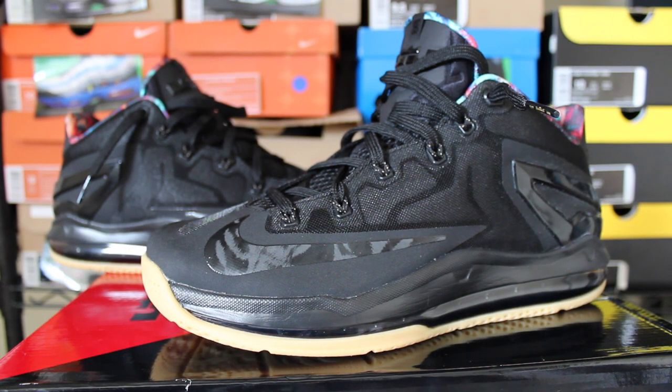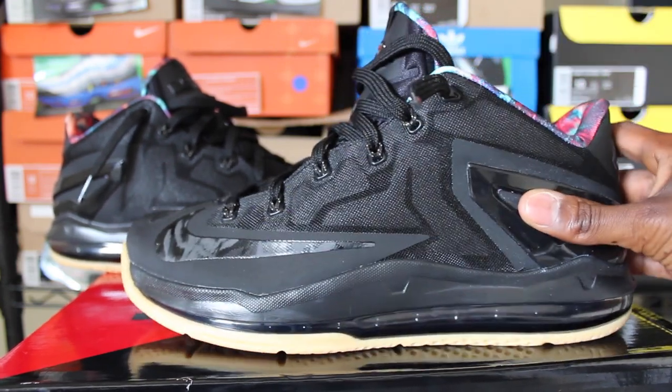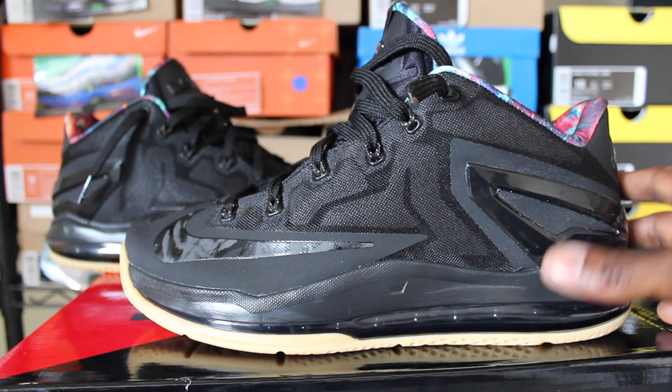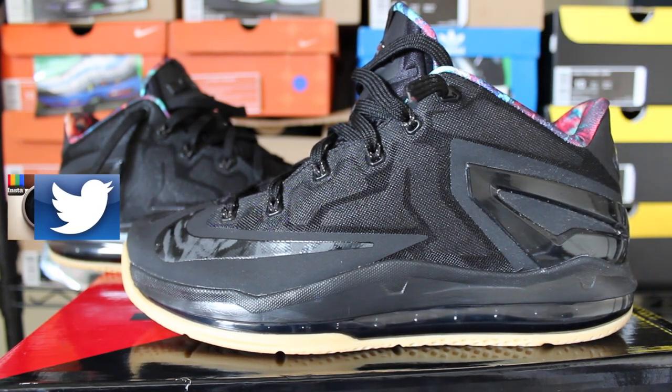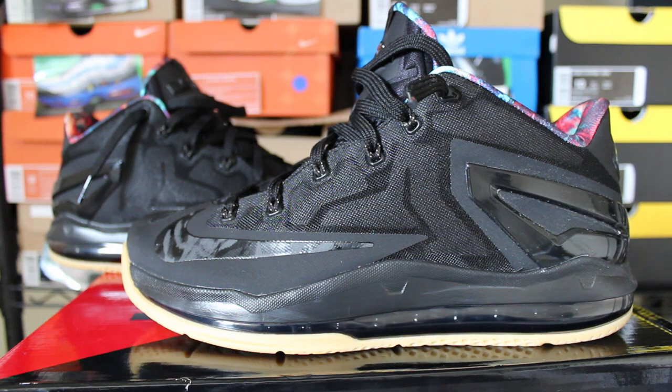That wraps up the shoe review. I hope you guys enjoyed it. For those on the fence about getting these, hopefully this video helps. I'm pretty sure they're still sitting on shelves everywhere — don't sleep on them. I think this is a shoe that's going to be slept on, and in a few months people are going to wish they copped them. I have a couple more reviews coming — got some kicks in from Champs and a pair from Kicks for Pennies. I won't be doing on-feet videos, but when I wear them I'll post pictures on my Instagram at EliteKicks underscore. Rate, subscribe, comment — more videos on the way. Peace.